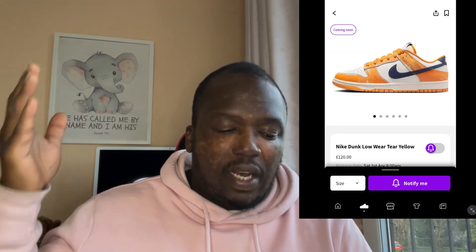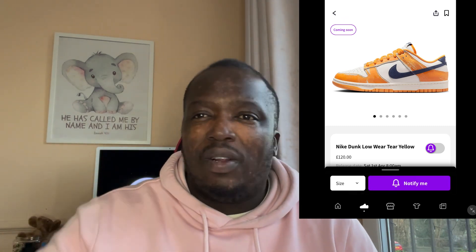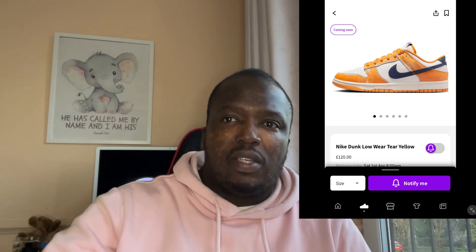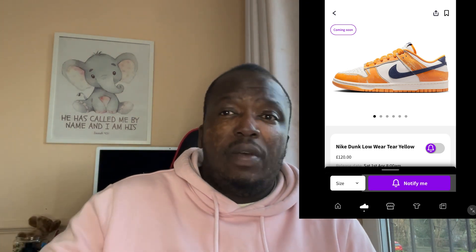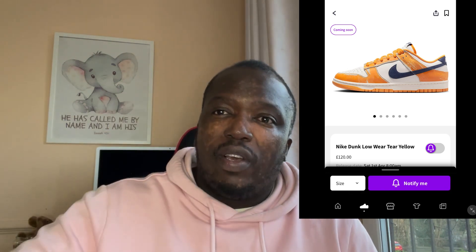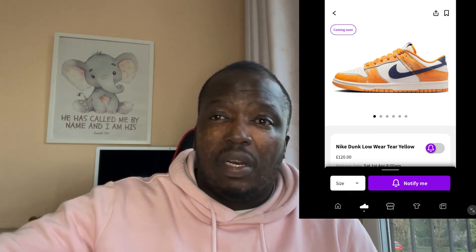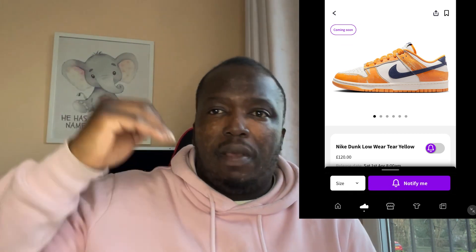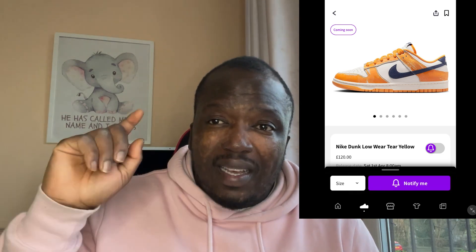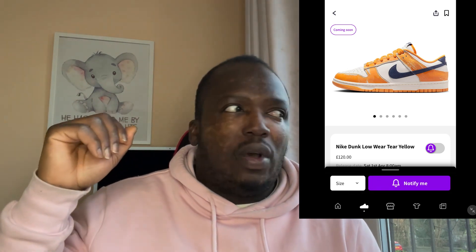Before I continue, guys, if you haven't already, please make sure you subscribe. It takes quite a lot of effort to bring out these videos which help inform you guys of certain shoes that kind of help you with your fashion choices. So it's nice for you guys to reciprocate that by liking the video and also subscribing, because it helps channels grow. The algorithm tends to favor big channels, so the only way smaller channels can grow is if you guys like and subscribe. Shout out to all the guys who've been watching nearly every video.